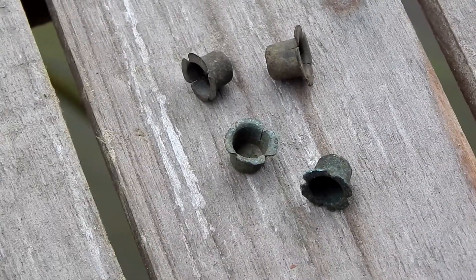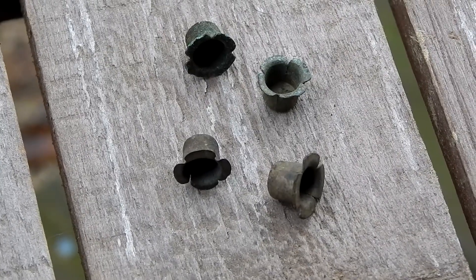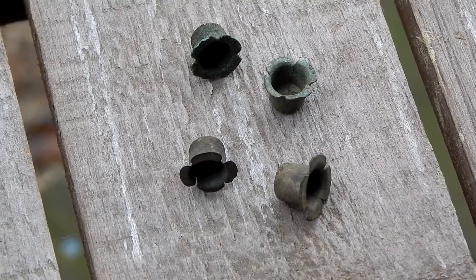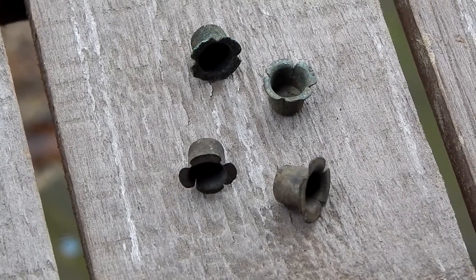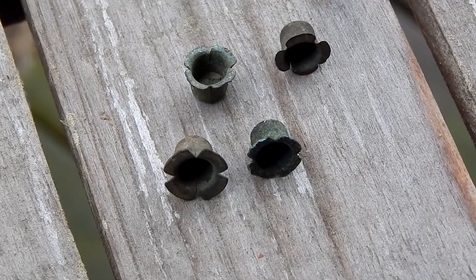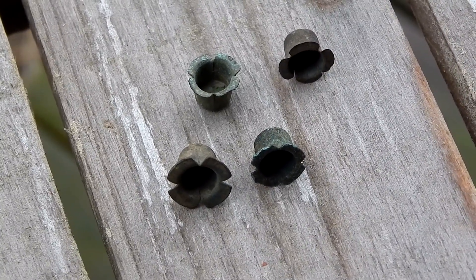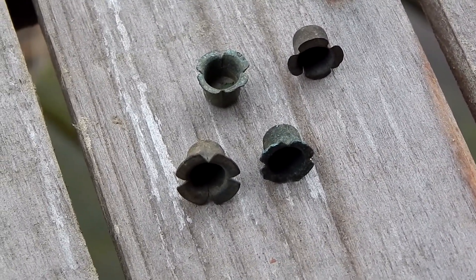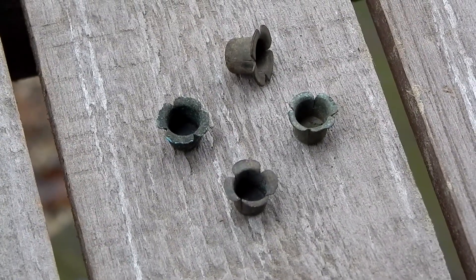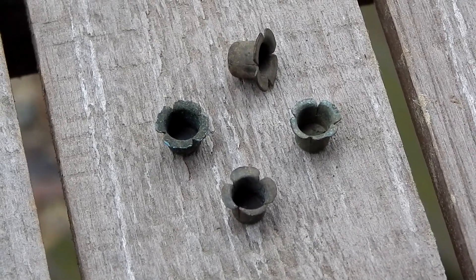Hey everybody, this is Ray Ogilvie from Hartsville, South Carolina. Now check these out. These are percussion caps. These were used during the Civil War to fire front-loaded muskets and rifles. I found these particular percussion caps on a road that Sherman's troops used on his famous march through the South. They may look small and insignificant, but they mark an important advancement in the way these old guns were fired.